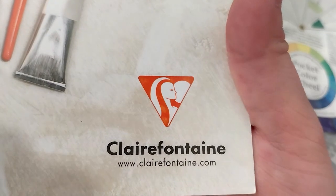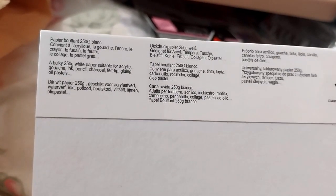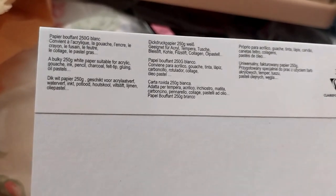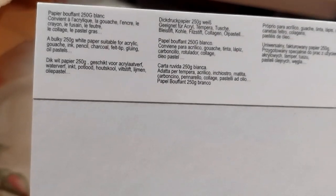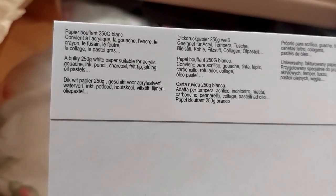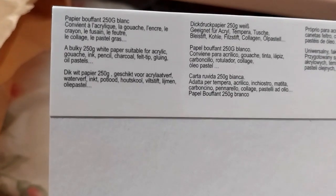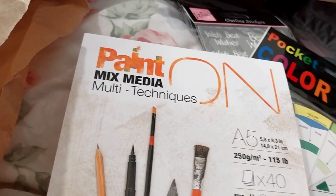It's Clairefontaine brand — or is it Paint-on brand? Bulky 250 gram white paper suitable for acrylic, wash, ink, pencil, charcoal, felt-tip, gluing, and oil pastels. Made in Morocco. The lady at the desk said not good for oil paint, but it's good for oil pastels. Felt-tip I'm guessing is markers. They said it's good to use as watercolour paper too. That's why I got two of them.